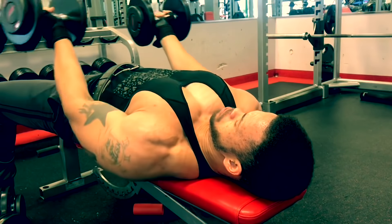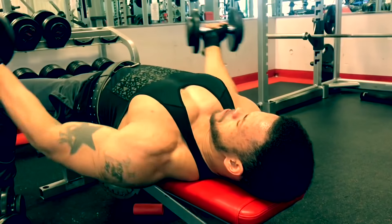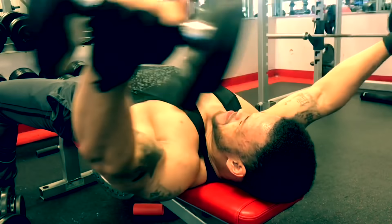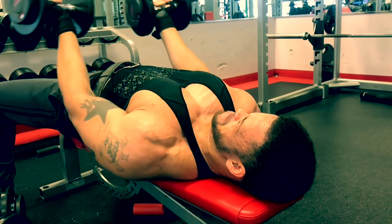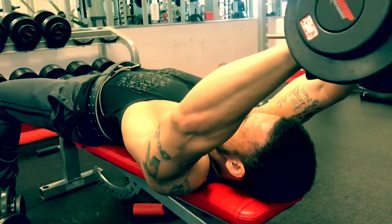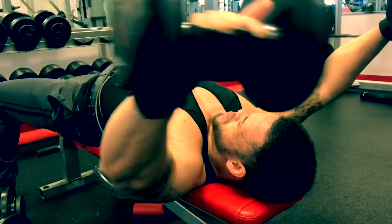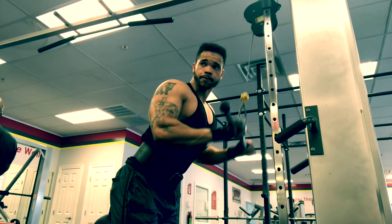If you do this workout in its entirety, I promise you will be sore for the next couple of days — because I know I was. You can do these exercises in any order; you can do incline first or flat bench first, as long as you do everything I've laid out. Let me know what you think and let me know if it worked for you.